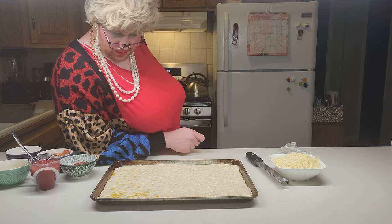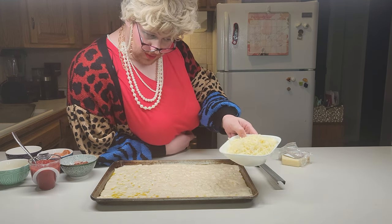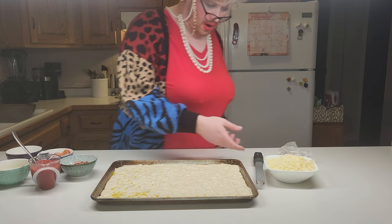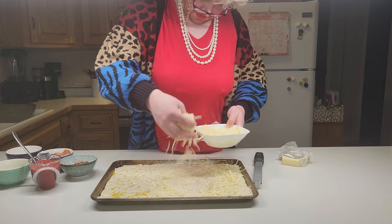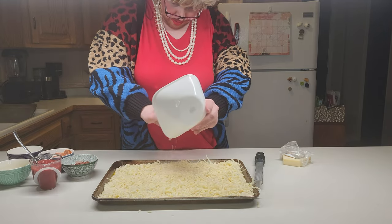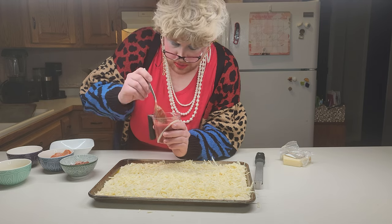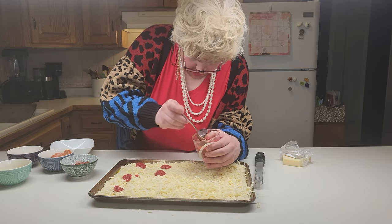The dough has been resting for about 30 minutes after dimpling, so we're going to go ahead and put our toppings on. First, start with the cheese — about 12 ounces of shredded mozzarella. Don't buy the pre-shredded; it's got starch in it and your pizza will taste terrible. Make sure to use fresh-shredded mozzarella. Go all the way to the edges. Then dollop the tomato sauce on top — you don't spread it like normal, you just dollop it. I got about a cup; the sauce will spread out as it cooks.